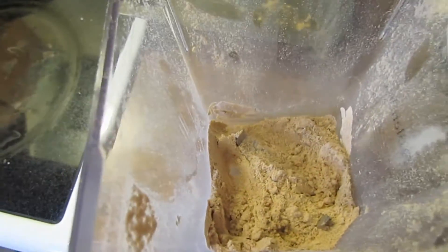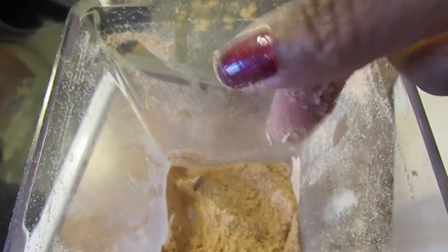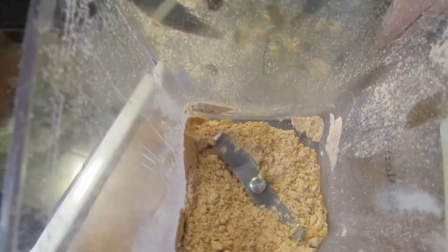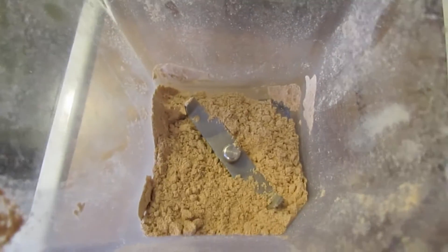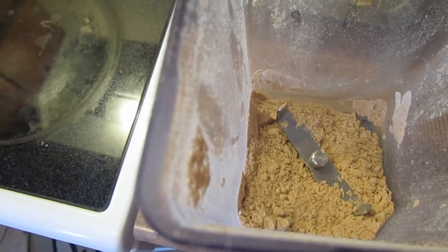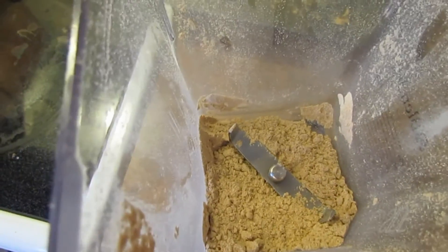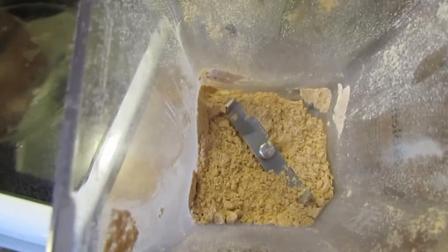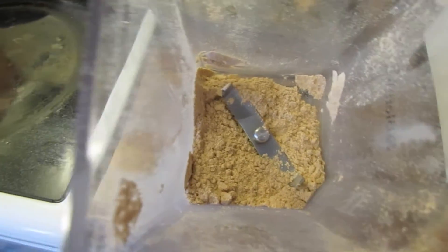I consider this to be almond flour, whereas almond meal is full almonds ground up to a certain point — if you keep going you'd get almond butter. This flour has had the natural oils removed from it, so there's no chance of it turning into almond butter.